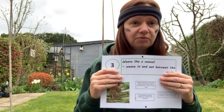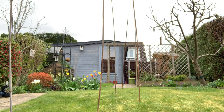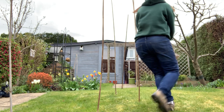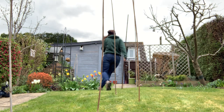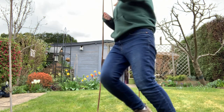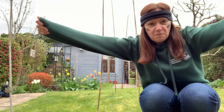Time to channel our inner weasel. Okay, are we ready? Going to start now. Feeling the weasel. Let's bring it. Yes! Hooray! Completed!